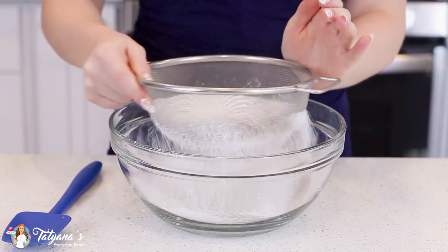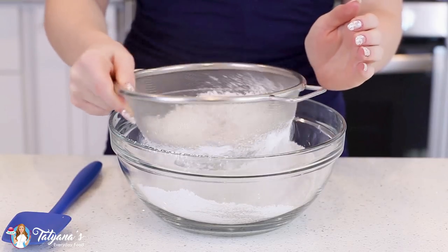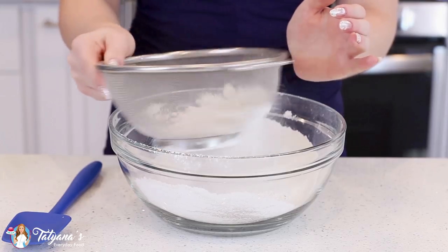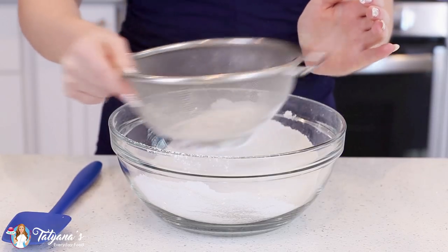Sift this all into the large mixing bowl and you want to make sure that you don't have any clumps. I can already smell the aroma of the spices — they smell so good!